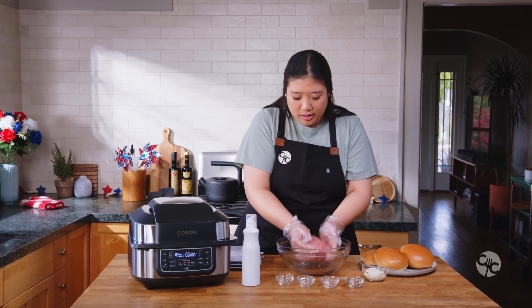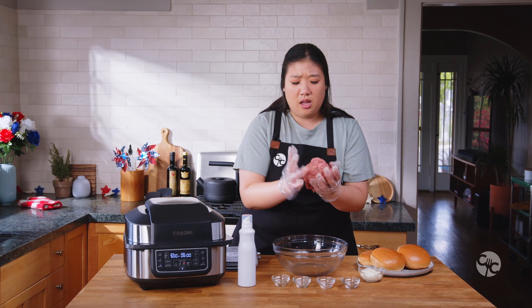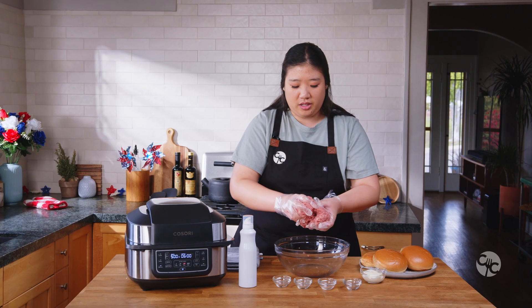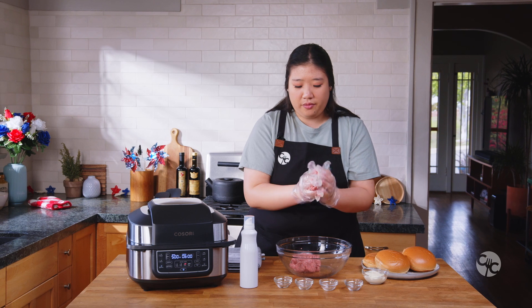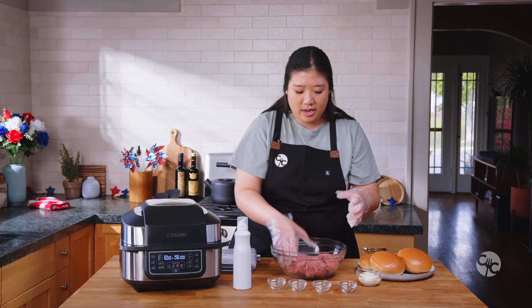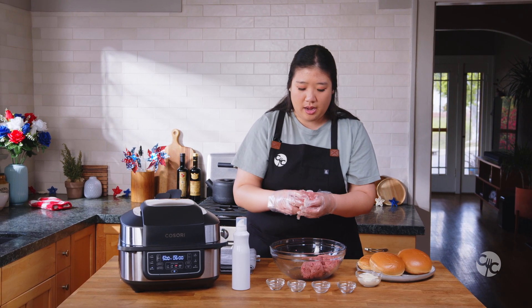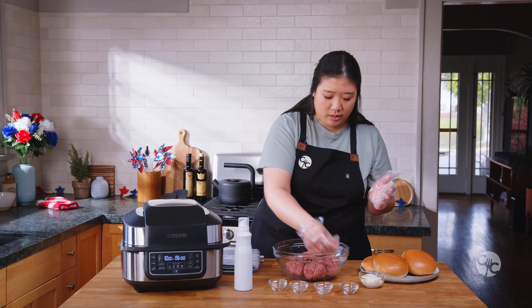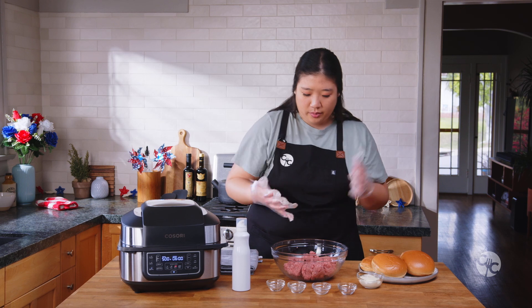How I like to do this is just make a giant ball, then you split it in half, split it in half again, and then in half again. If it's a little too big on one side, just adjust it from there.